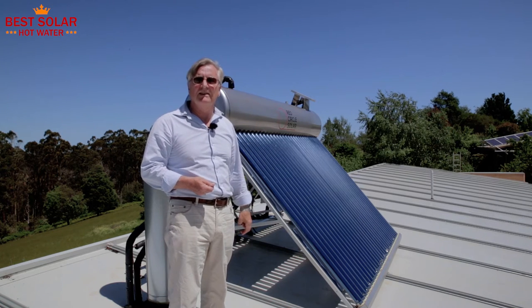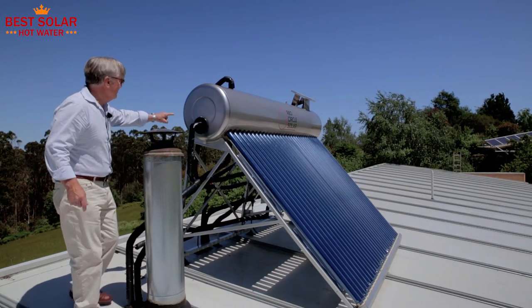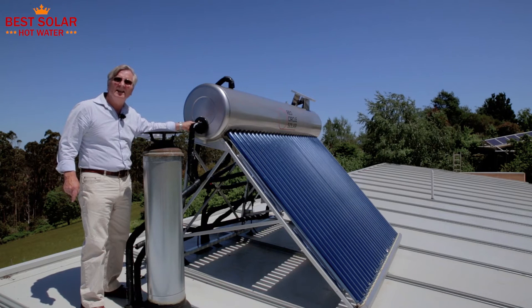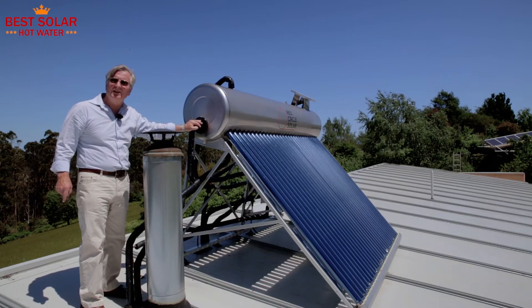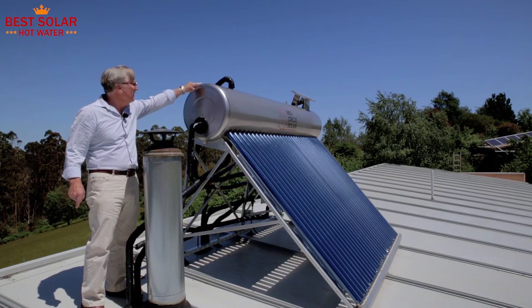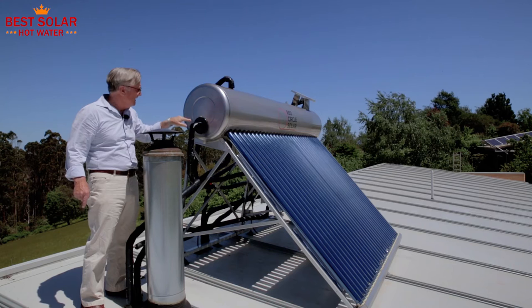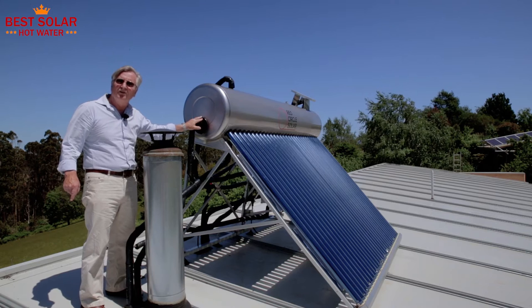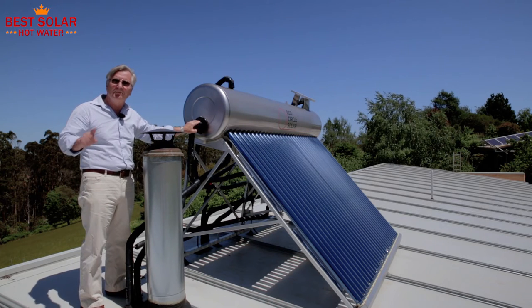You don't even need to connect it to mains electricity. These systems can also have an electric element — normally the electric element would go in here. The electric element is a 3.6 kilowatt element that will heat the whole tank. What we're looking at here is a pipe utilising the port that would normally have an electric element in it, but this is being used for hydronics, which we'll come back to in a moment.